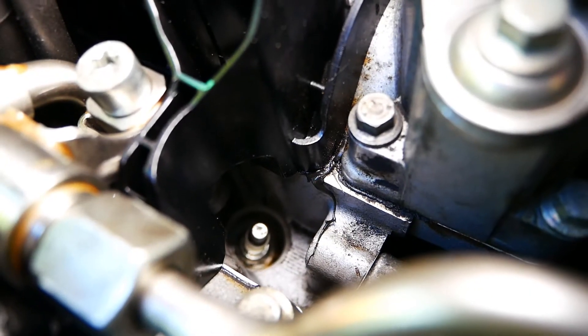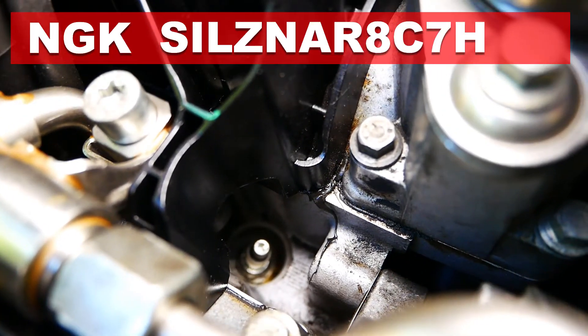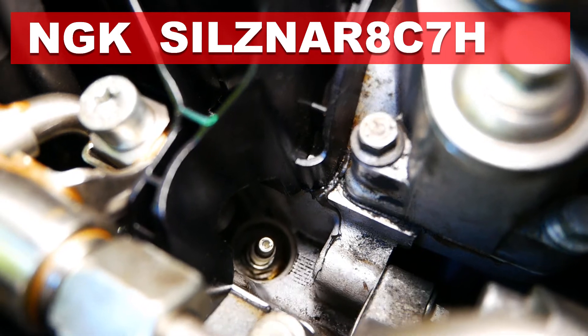You can see the plug is quite small, and the spark plug used is an NGK SILZNAR 8C7H.